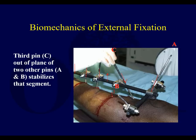If this is your fracture site, this pin is clearly out of plane from the other two. You can see a very short segment of bone from below the knee being fixed by putting pins in different planes to stabilize that short segment.